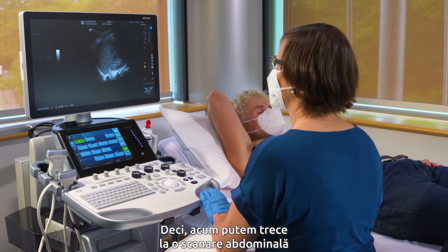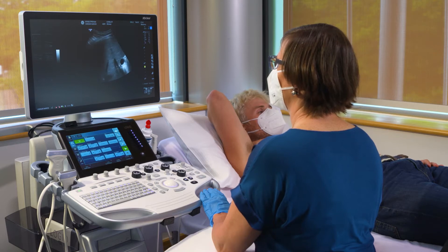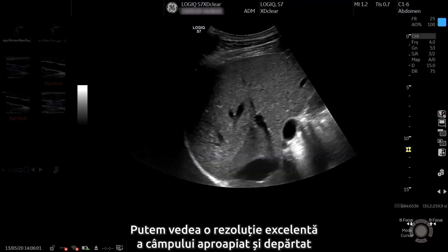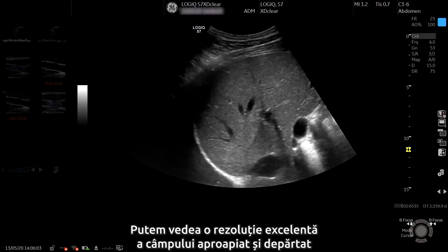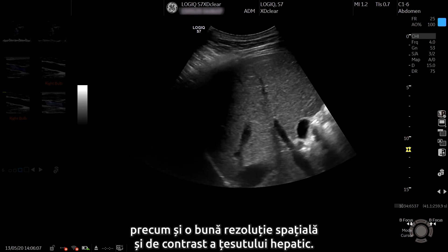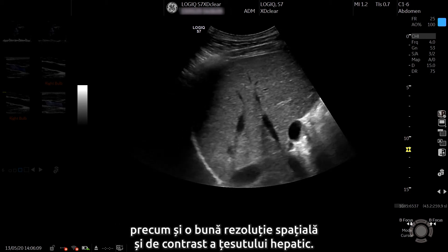Now let's move to some abdominal scanning. We're scanning the abdomen using the XD Clear transducer C1-6. We can see excellent near to far field resolution and image uniformity through the liver parenchyma, as well as good spatial and contrast resolution through the liver tissue.